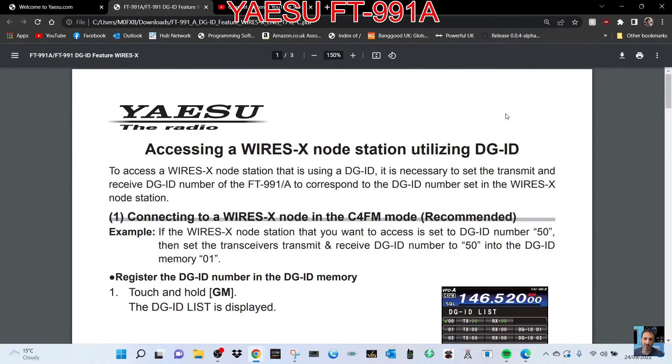Accessing a WiresX node station utilising DGID. To access a WiresX node station that is using a DGID, it is necessary to set the transmitter and receive DGID number of the FT-991. It's got to correspond with the DGID number set in the WiresX node station. So I'll do this when I've got the radio.